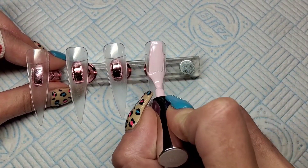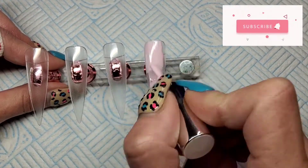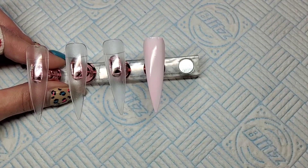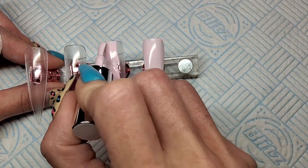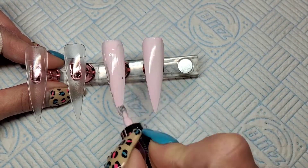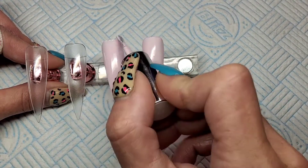So this is my first kind of proper winter set with snowflakes. This colour is beautiful — it's such a pale, pale pink and I really like it. I'm just going to give them a coat of that and that's going to get cured for 30 seconds.